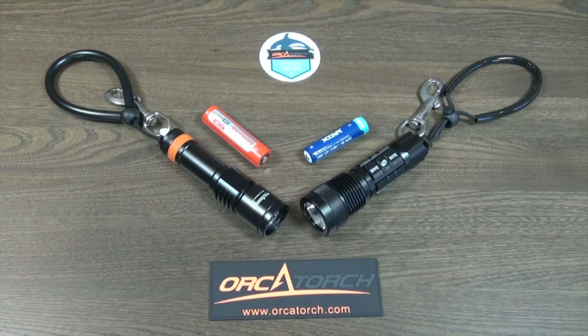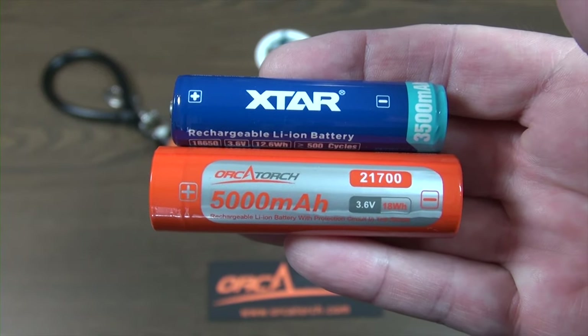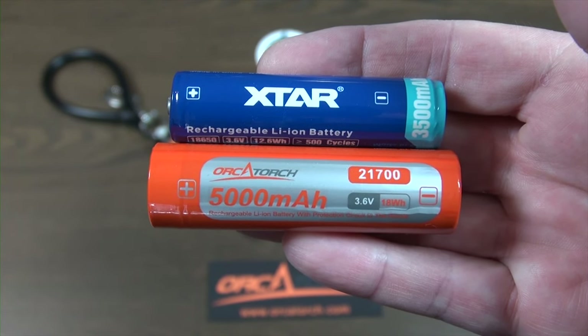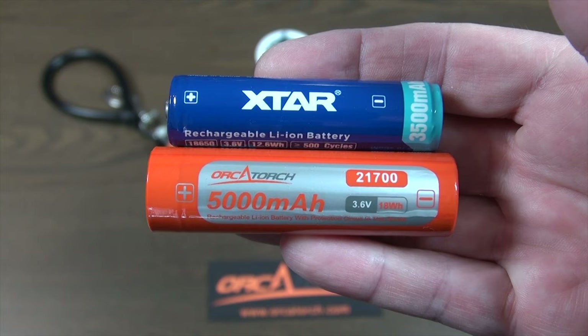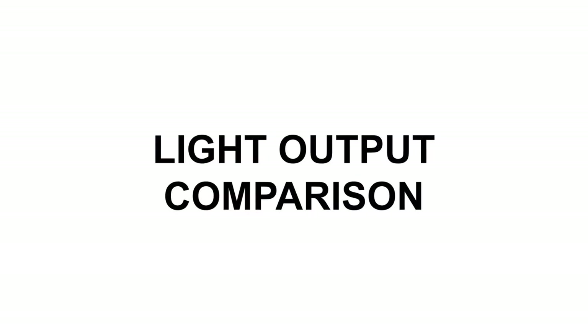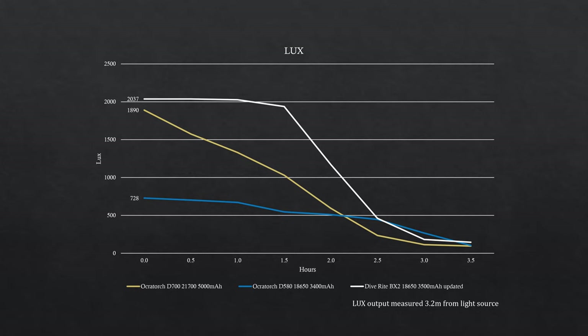Now for a comparison — I must declare that I have a great love for the Diverite BX2 torch; this is my primary and favourite torch. The BX2 uses a 3500 milliamp hour 18650 lithium battery, while the D700 uses a 5000 milliamp hour 21700 lithium battery. Comparing light output, you can see that the BX2 has a more sustained brighter output, and the D700 outperforms its little brother, the D580.